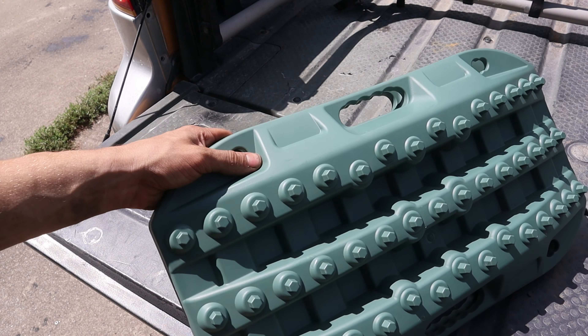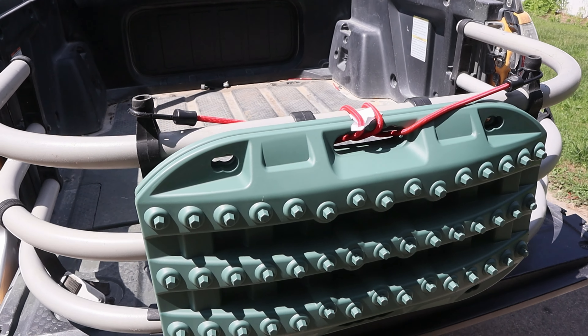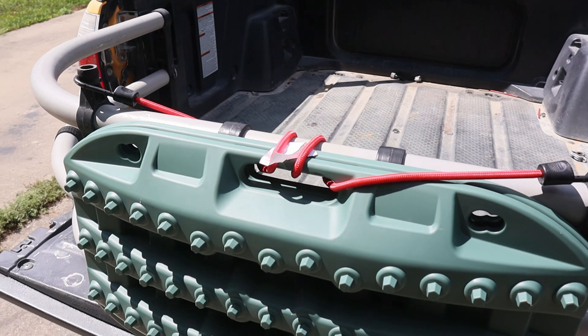The traction boards can also double as a platform — roll the front or back tires on them to level out during a campsite. If we do end up in a situation where we need recovery boards I'm glad I have them. These are also an Amazon special, a third-party find for 50 bucks. Everything I just bought was like 50 bucks a piece.